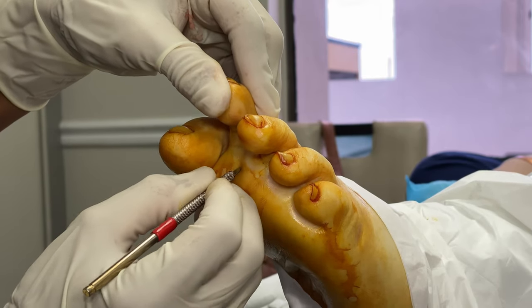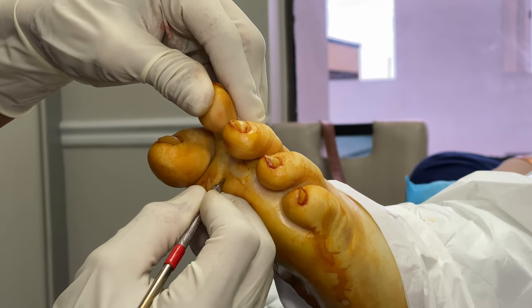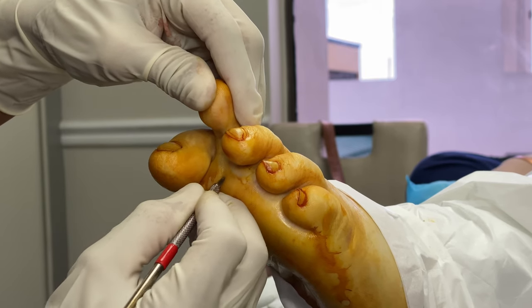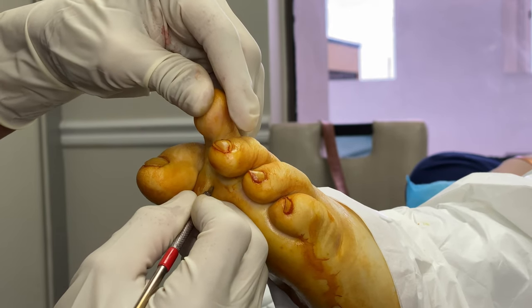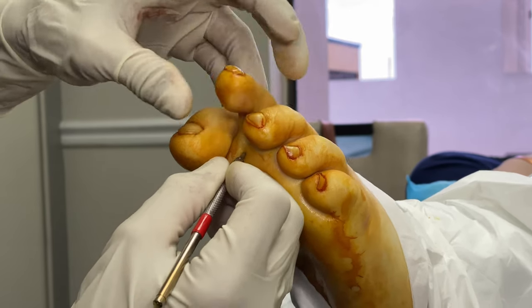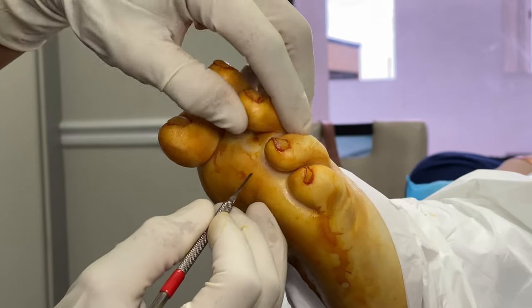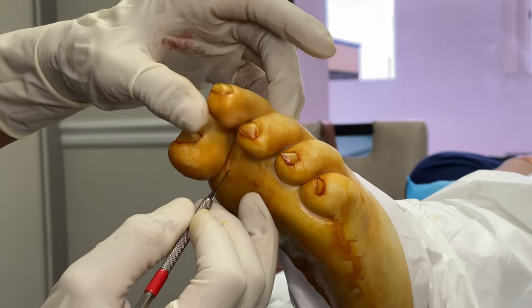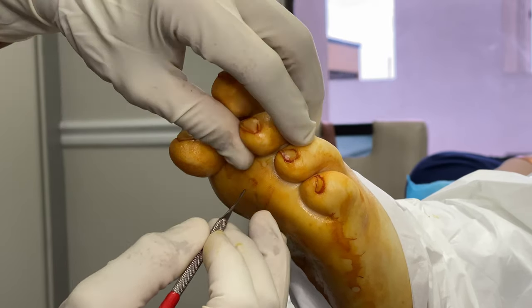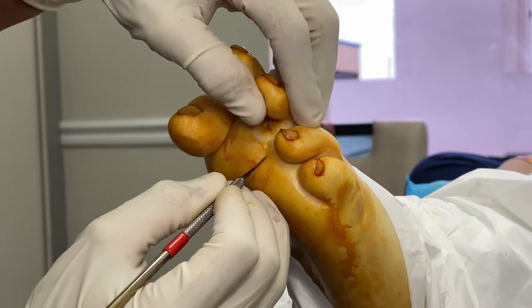We know exactly where we are, and we're transecting — cutting those tendons. Bingo, just like that. Did you guys see what happened? The toe just went from that to that. That's how powerful the deformity correction is. Now let's go to the third toe.